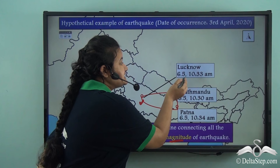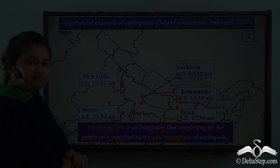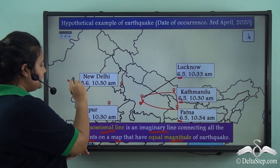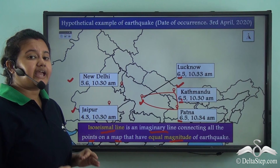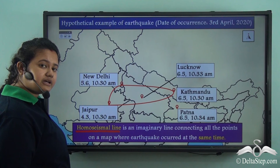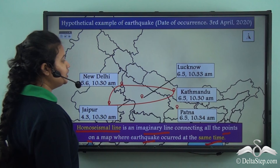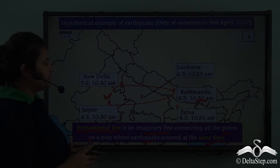The magnitude of the earthquake at all these places — Lucknow, Kathmandu, and Patna — is 6.5. Now, New Delhi, Jaipur, and Kathmandu are places that experienced the earthquake at the same time, that is at 10:30 am. If you join these places with an imaginary line, this line is called a homoseismal line: an imaginary line connecting all points on a map where the earthquake occurred at the same time.